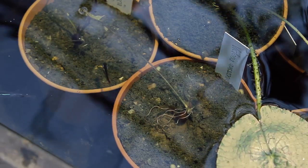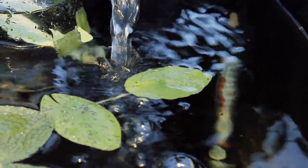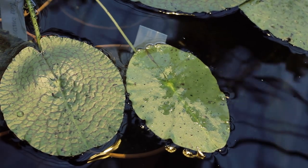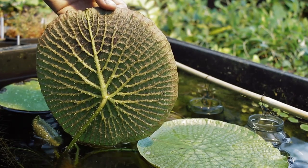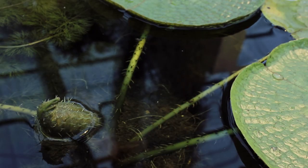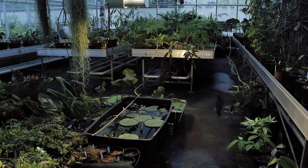Once roots begin to show, the seedlings are transplanted into parts of loam, and I wait on tenterhooks until the first oval, water lily-like leaf breaks the surface. From this point onwards, it all gets a lot easier, and the plant gets spikier and spikier with each new leaf. From seedling to small plant takes only a few months, so the Victoria is grown on an annual cycle.